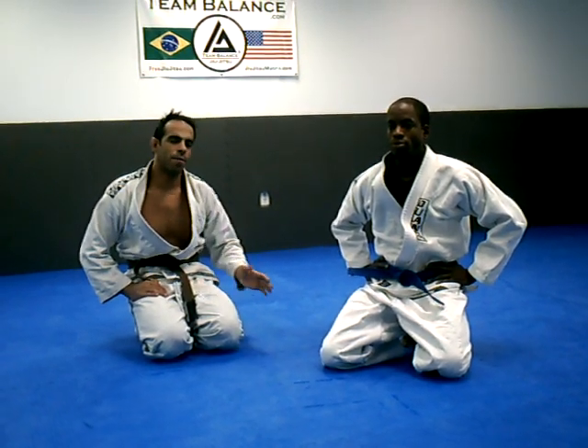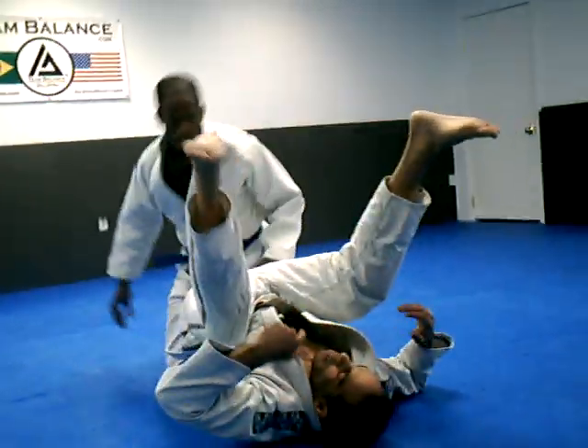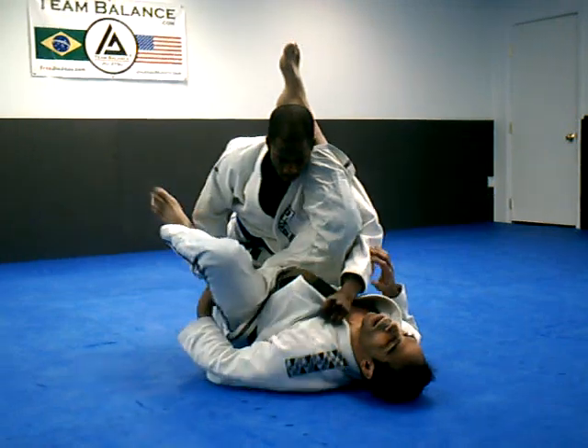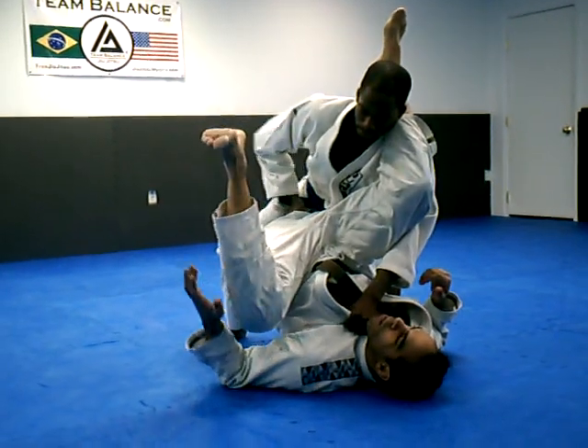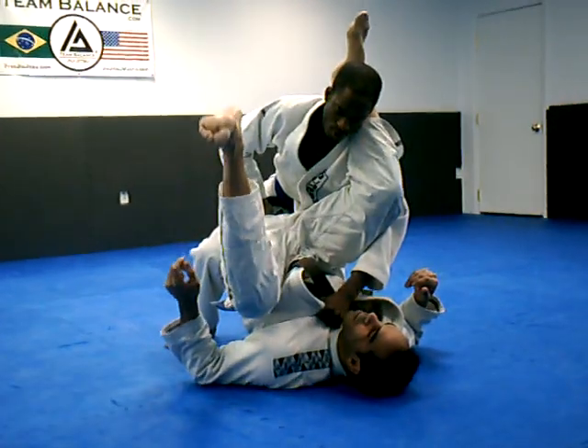I'm going to do a pass prevention technique from the guard position. Cedric is going to be in on a deep pass. He grabs the collar, grabs my butt — it's pretty much all but over from here. This is a very difficult, very bad position to be in.